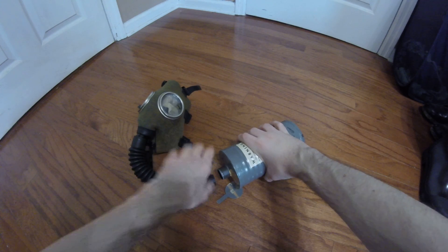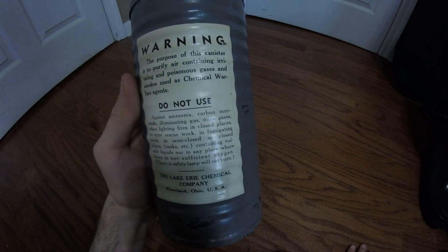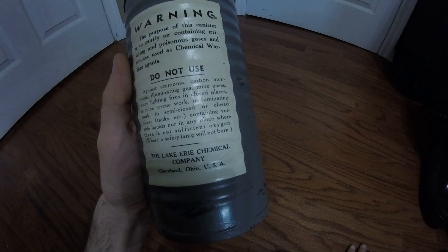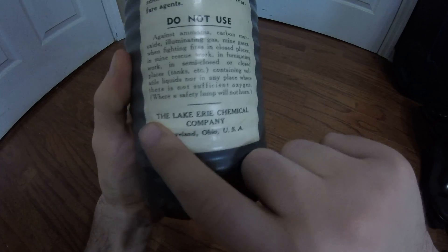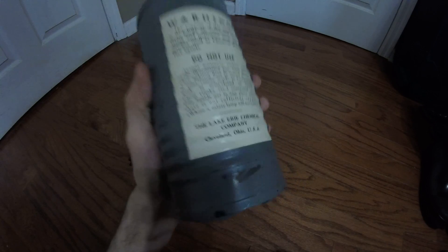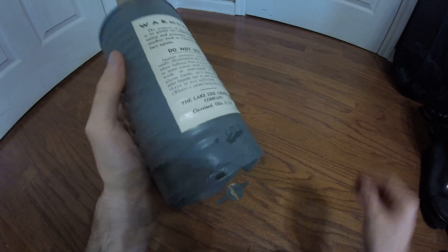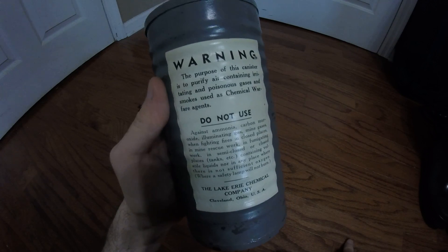The canister can simply be removed from the hose. The label reads: 'Warning — the purpose of this canister is to purify air containing irritating and poisonous gases and smokes used as chemical warfare agents. Do not use against ammonia, carbon monoxide, illuminating gas, mine gases, when fighting fires in close places, or in mine rescue work.' You may notice it says Lake Erie Chemical Company, Cleveland, Ohio, USA. Almost all of these canisters are LECO redistributed — underneath this label there is another label that MSA originally put on, designating this as the Type G canister for military gases.